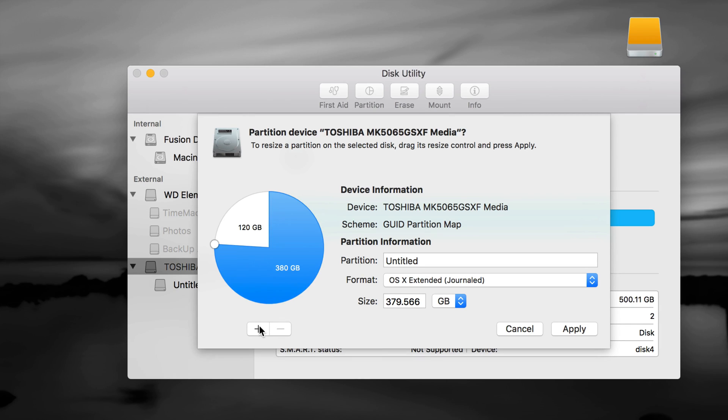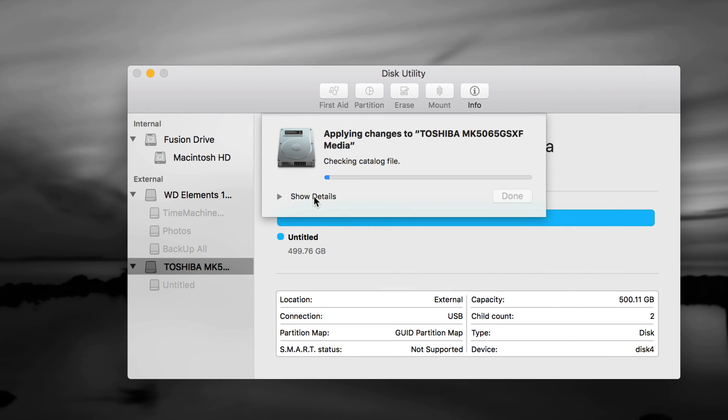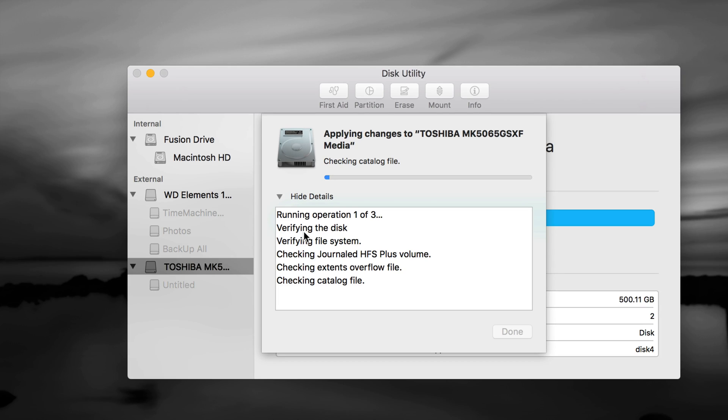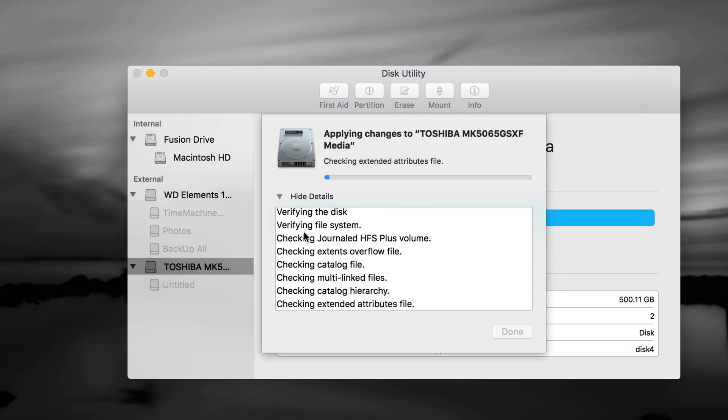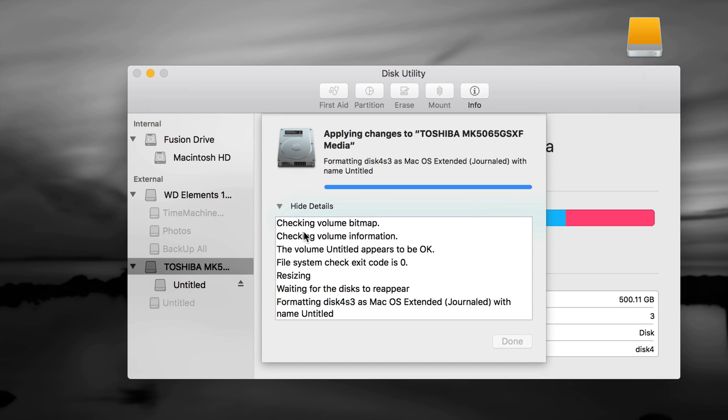You can even make a third partition if you want by clicking the plus sign again — I showed 190/190 split — but for most of you that's not needed so I clicked the minus sign to remove it. Two partitions is the perfect setup for most people: some space to transfer files between Mac and PC, and a larger partition to back up your entire Mac with Time Machine. So make sure one is exFAT and the other is Journaled, then click Apply. If you get any errors, format it again — make sure you used the slider handles rather than typing numbers manually.